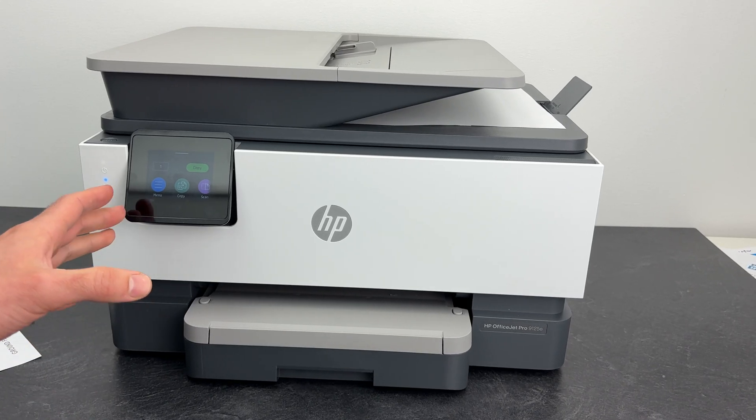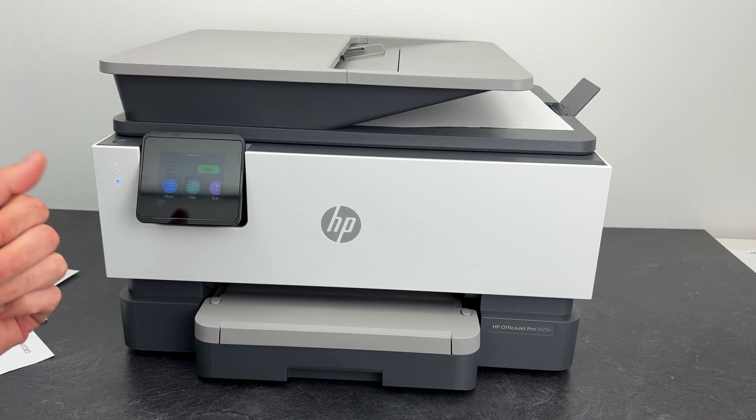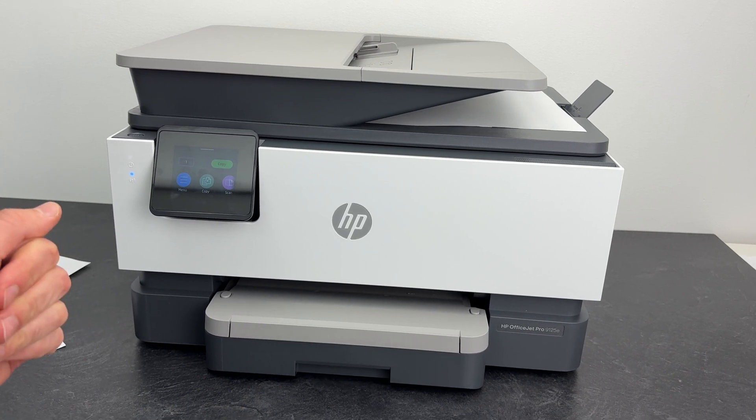In this video I'll show you how to fix your HP OfficeJet Pro 9125E in case you're having issues with it. I'll go through different solutions and hopefully one of them will fix your problem.